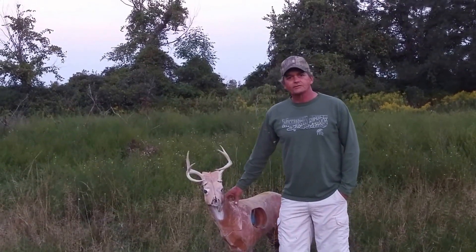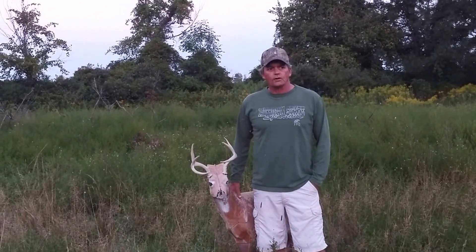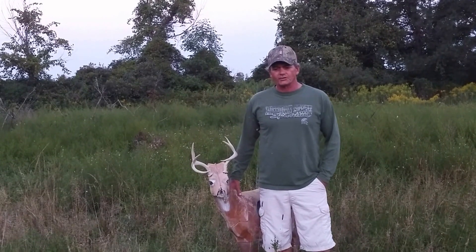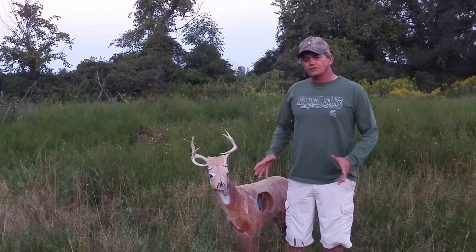Hi, I'm Steve Henson, the inventor of the three-headed deer decoy. People have asked me how I came up with the idea for that, so I just want to review a little bit about decoys.